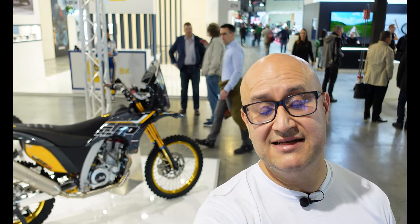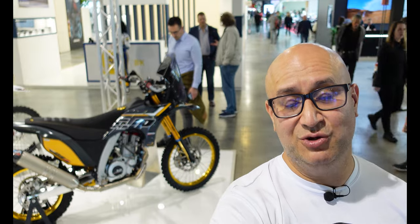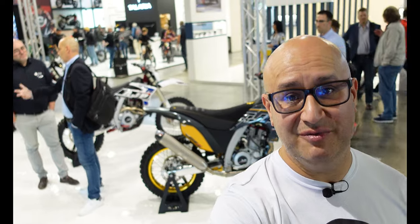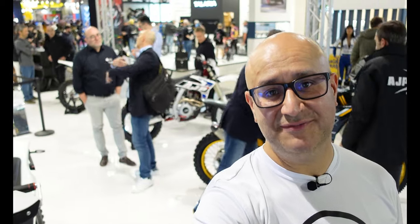So that is my very short video from the AJP stand at EICMA 2023. I really like the look of this PR7 Gold Edition over my shoulder, but yeah really interesting to see the bikes they have here. It's mostly enduro, a bit of supermotard, and the electric concept. I hope that's been interesting and useful — if it has, please check out my other content from the show and maybe I'll see you there. Thanks for watching.